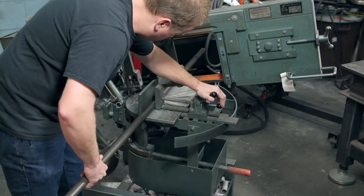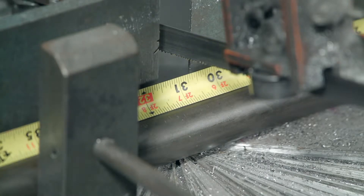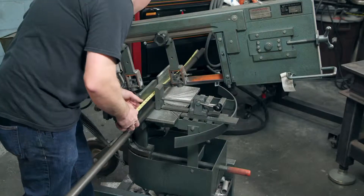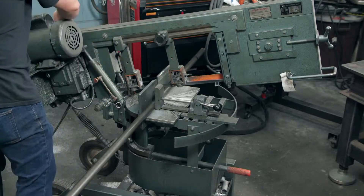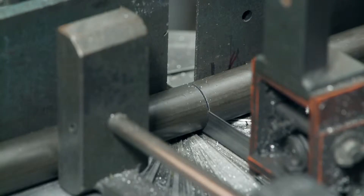This piece will be used for the roll hoop, which protects the driver's head in the event the car rolls. He measures the tubing one last time, and when satisfied with its placement, he lowers the saw and cuts off any excess steel.